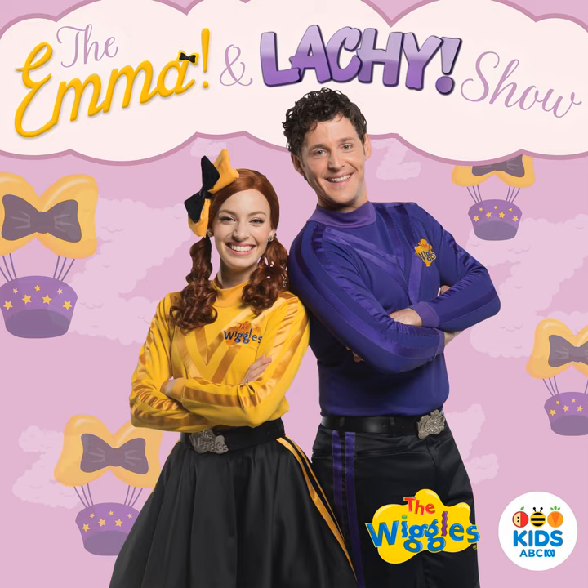A, B, C, D, E, F, G, H, I, J, K, L, M, N, O, P, Q, R, S, T, U, V, W, X, Y, Z, or Z. Now I know my ABC. Next time won't you sing with me.